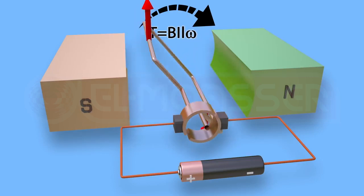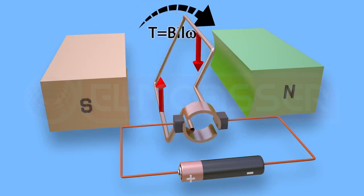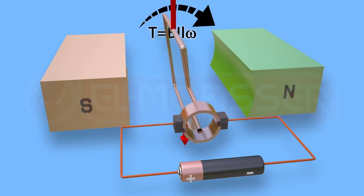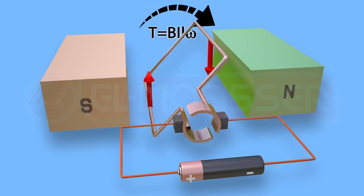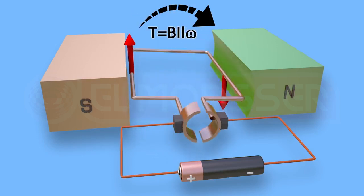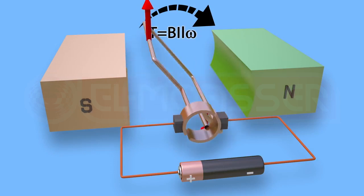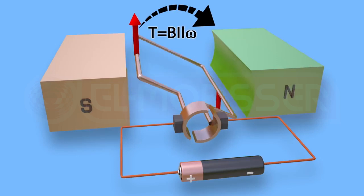As the coil rotates again, the torque decreases gradually until it vanishes when the plane of the coil becomes perpendicular to the lines of the magnetic flux. The coil continues its rotation due to inertia until it completes a full revolution and becomes parallel to the flux lines again. This cycle is repeated each complete revolution, maintaining continuous rotation.